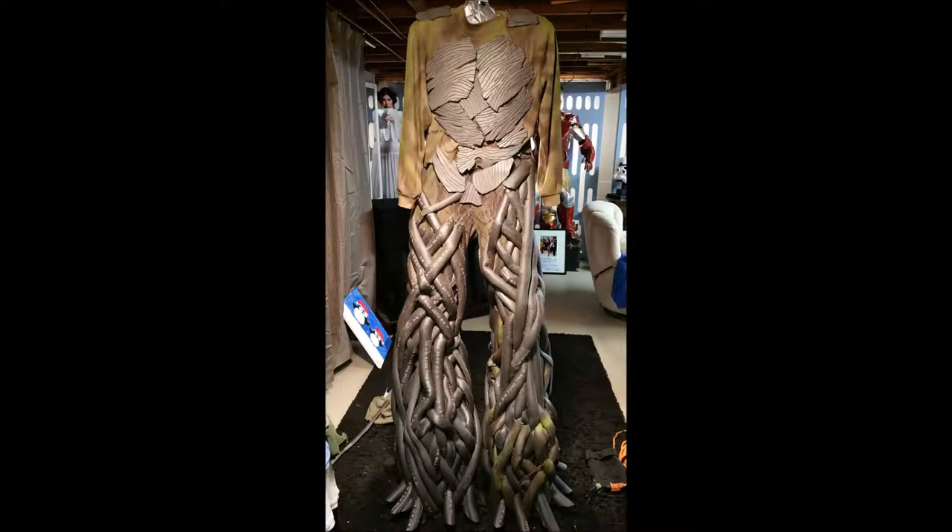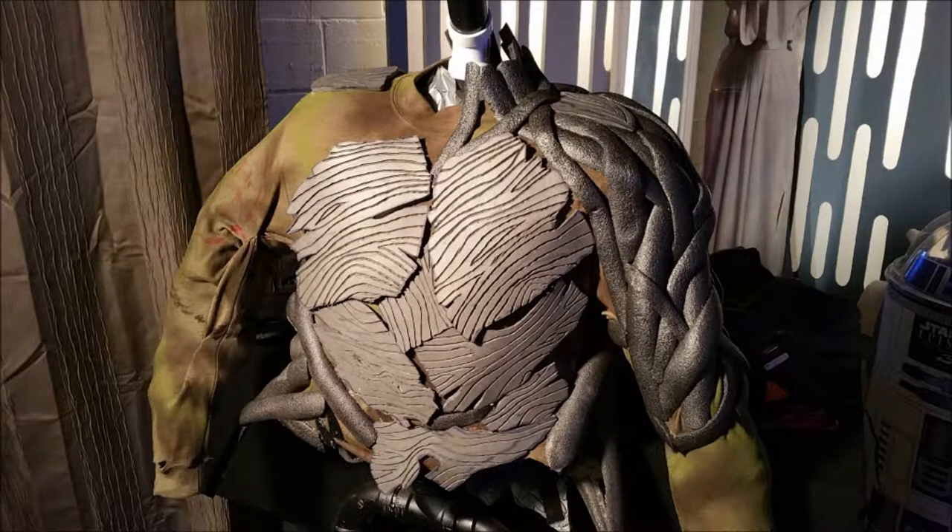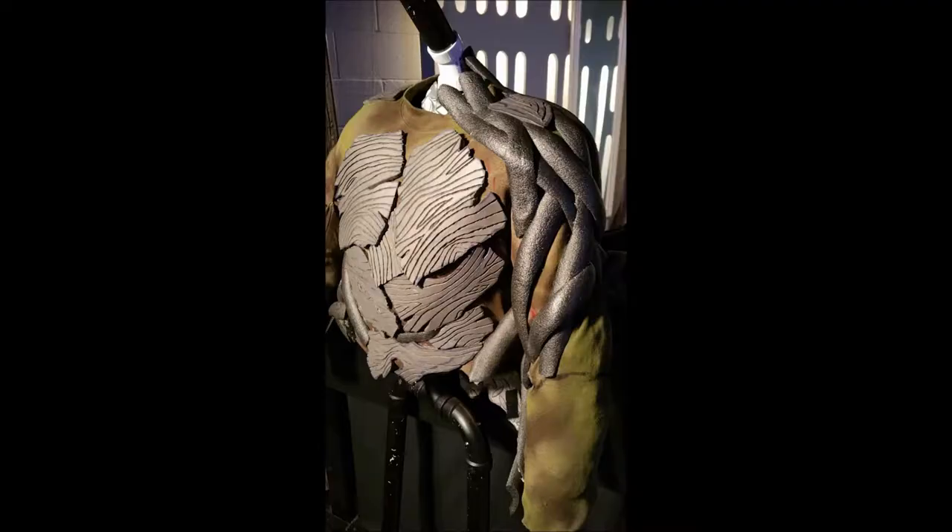Once I had those chest pieces in place, I knew I had to start making the musculature of the vines for the shoulders and arms. To do this, I drew on the sweatshirt itself with a marker and indicated where I thought the bicep should go, where the tricep would go, where the different muscle groups might look — the deltoids, the shoulder. I then started shaping the vines in those directions to match the natural musculature of a humanoid.